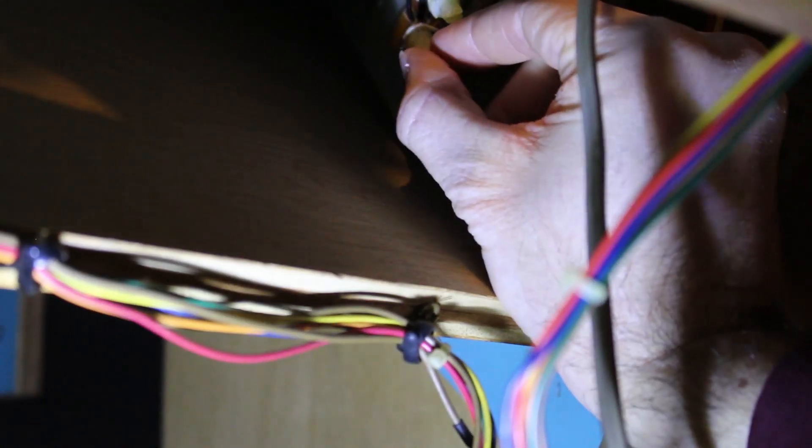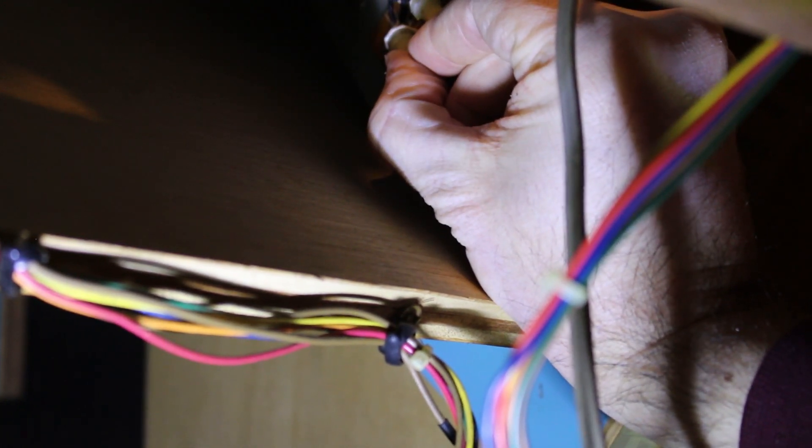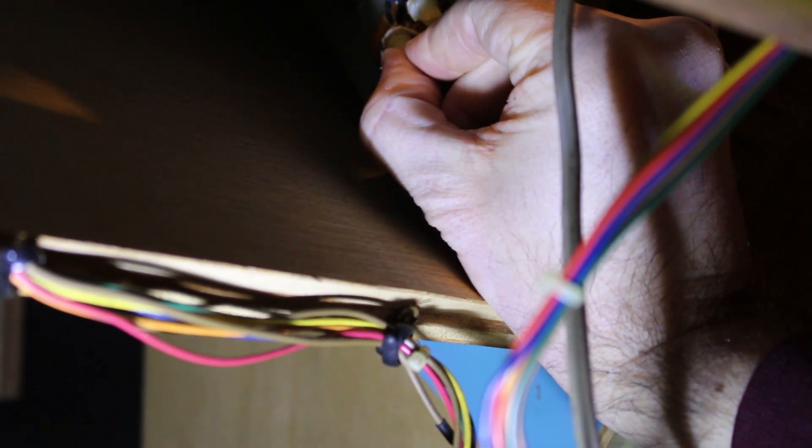I'm just waiting for some sound — there we go, got it. A little too much — too loud. We'll bring it back down. That's how you adjust the sound volume on here. Maybe now we'll play a game and not blow out our eardrums.